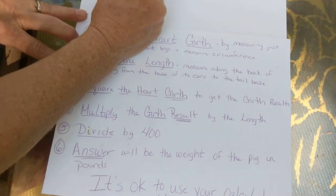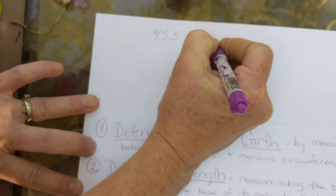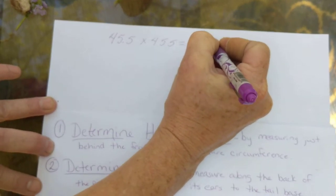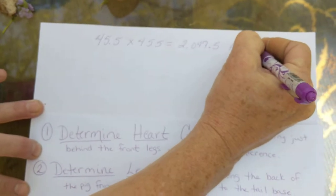Now what you do to square a number is you take it and you multiply it by itself. So 45.5 times 45.5 equals 2,047.5. This is our heart girth result.